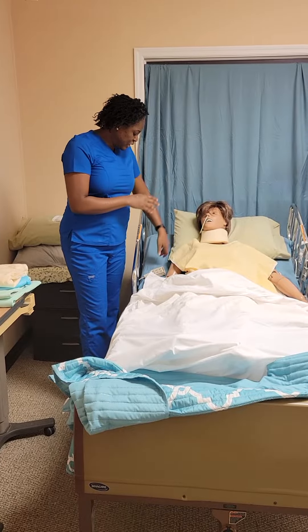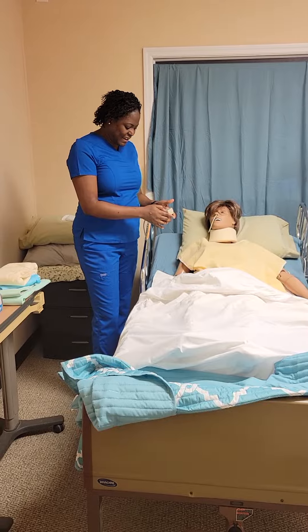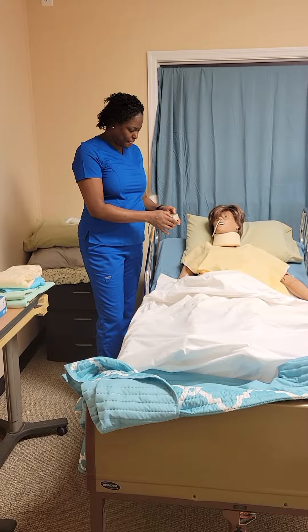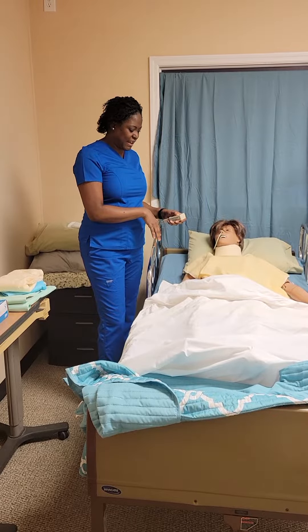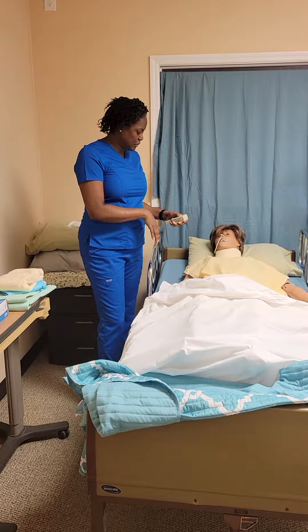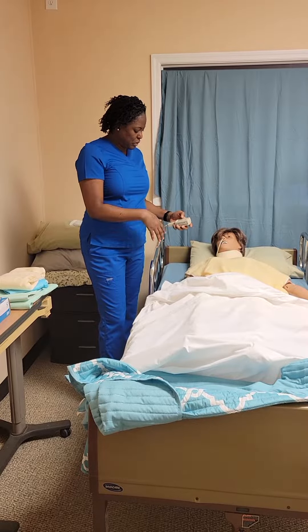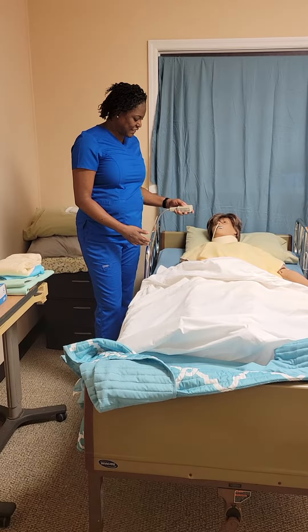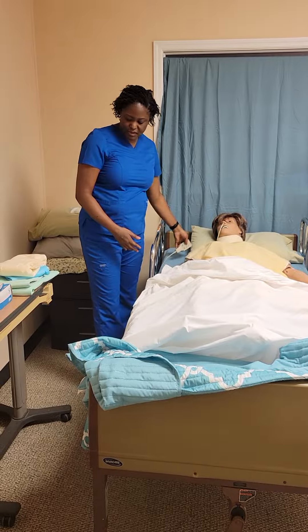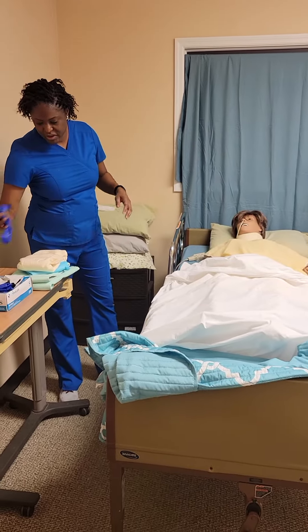We come in, we introduce what we're going to do. We tell them that we're going to put their head down, because it's easier to work with them when they're flat. We bring the bed up to our working level, what's comfortable for us. And now we put on our gloves.